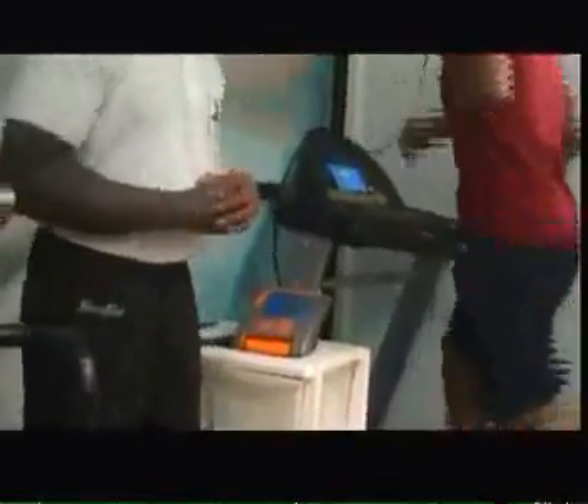At the end of this test, we'll get a figure which gives us a VO2, which is measured in liters, divided by body weight, and that will give us an indication of his aerobic fitness.